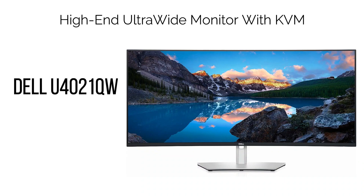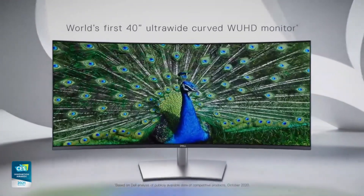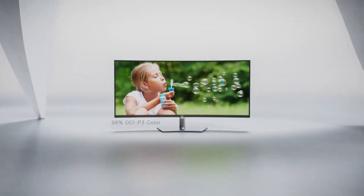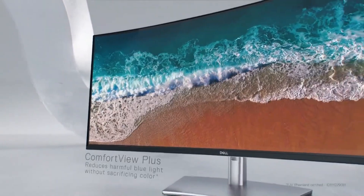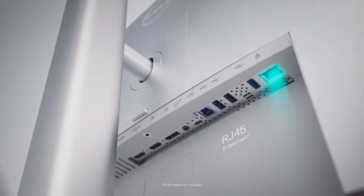14. High-End Ultra-Wide Monitor with KVM: Dell U4021QW. For those seeking an elevated experience within the ultra-wide form factor, the Dell U4021QW presents an impressive option. This 40" ultra-wide display boasts a resolution of 5120x2160, essentially equivalent to a 32" 4K UHD monitor, albeit 33% wider.